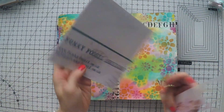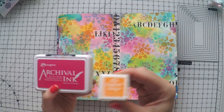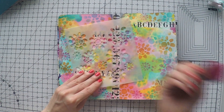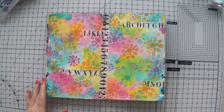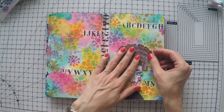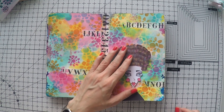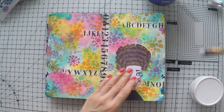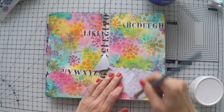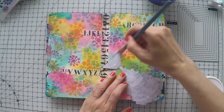I forgot to hit the record button unfortunately, but what I did is I used a stencil from Funky Fossil Designs — this is one of Elena Zinski's designs that she has with them. I used a few colors, the same colors you see at the background, to go over the stencil with my blending tool. Normal technique, nothing fancy.